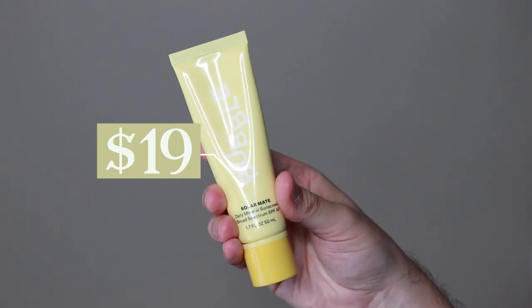These sunscreens include the Plus One and the Solar Mate. Both products are mineral and they retail for $19. One of them is tinted and one of them is untinted. I feel like it was a great decision to release both a tinted and a non-tinted version because more people with pale skin will tolerate the untinted version better, but people with darker skin may tolerate the tinted version better — so why not release both? I really like that concept.